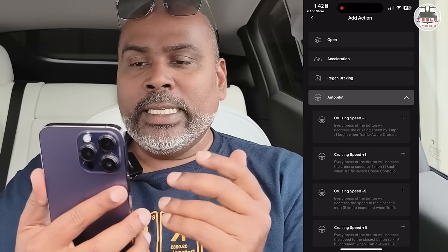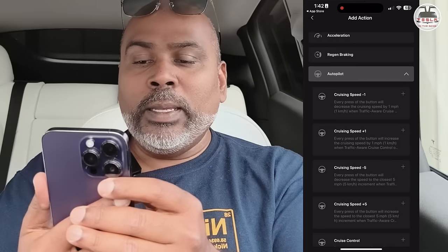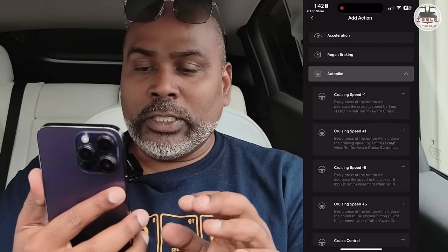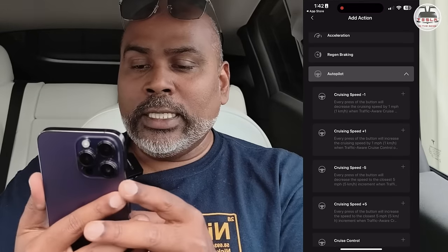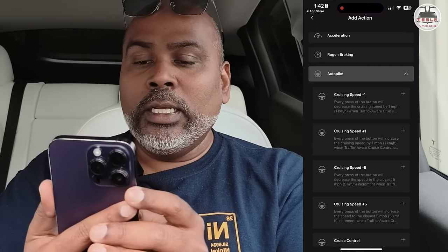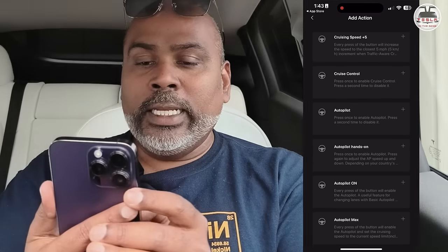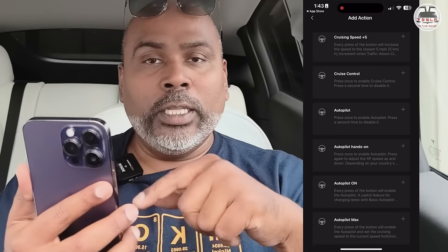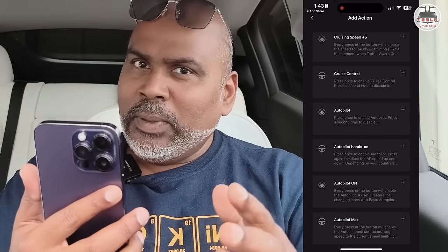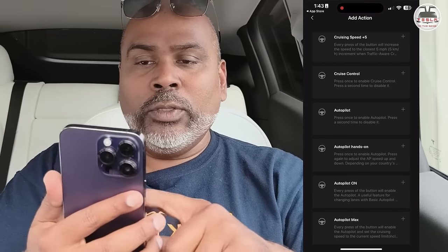In Australia we are quite strict about speed, so that's worth noting. You can press once to enable cruise control, press a second time to disable. For autopilot: press once to enable. If you don't want to use the stalk and want to use buttons — like in the new Highland Tesla Model 3 or the plaid S and X — you can do that. Autopilot on, Autopilot max, so on and so forth.